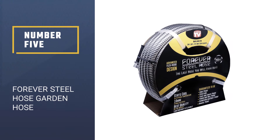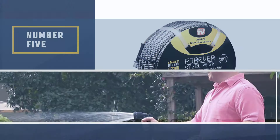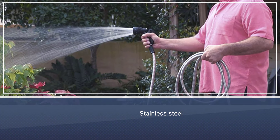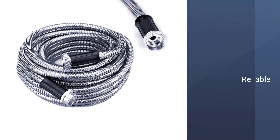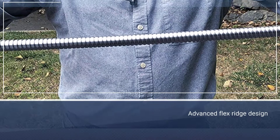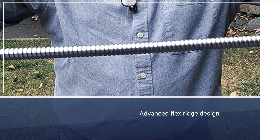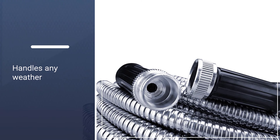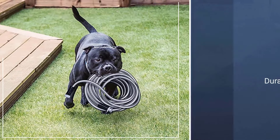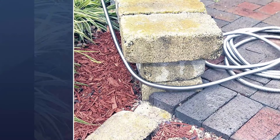Number 5: Forever Steel Hose Stainless Steel Garden Hose. Yet another stainless steel garden hose, this one from Forever Steel — a known name in the industry, responsible for countless great products that all do the job perfectly. The lightweight design allows you to easily use this garden hose without ever worrying that it is going to overpower you. Forever Steel promises that this is one of their most durable and easy-to-use products ever. Out of all the types of garden hoses on the list, the steel hoses do have their benefits.